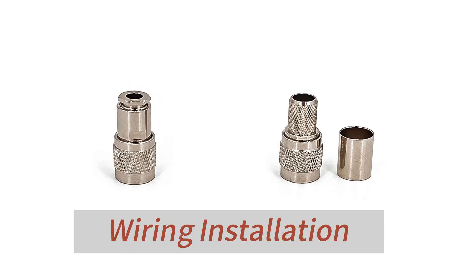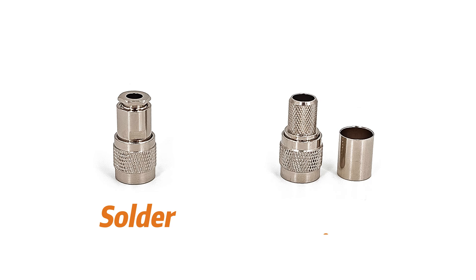Next, let's look at the types of TNC connector installation. First is the wiring installation — you can choose soldering or crimping method according to the actual needs of the installation.